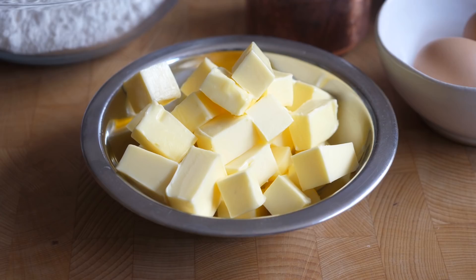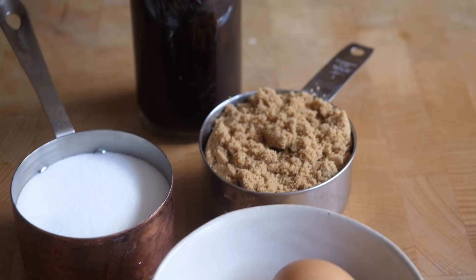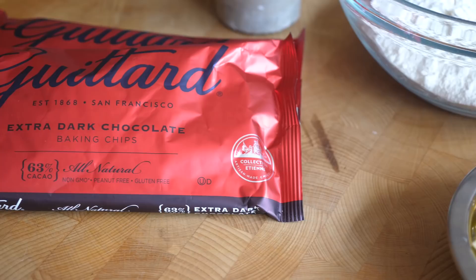The ingredients for her cookie are fairly standard and what we think of as classic today for a chocolate chip cookie. We start with plain flour, baking soda, salt, unsalted butter, light brown sugar, caster sugar, vanilla, eggs, and then of course chocolate chips.